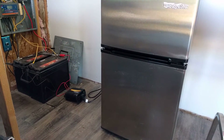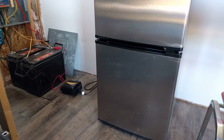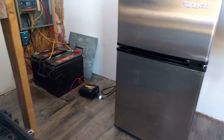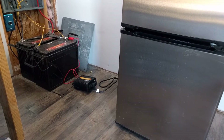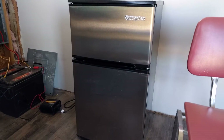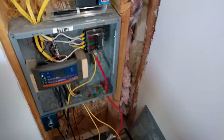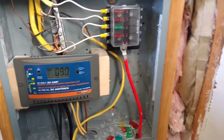Even this 400-watt inverter seems to kind of struggle to get the fridge compressor started up. So that's just one thing I would look out for. And then as far as this panel goes...